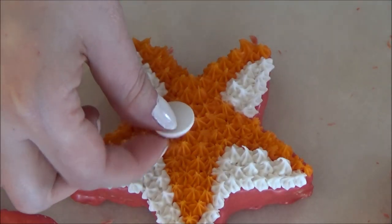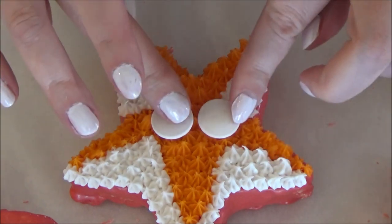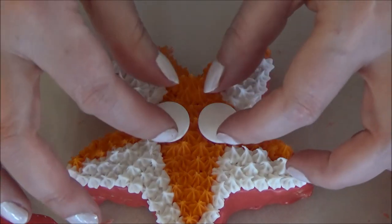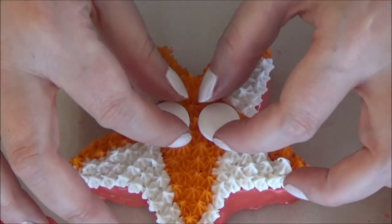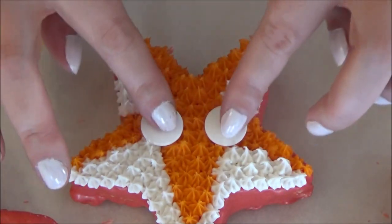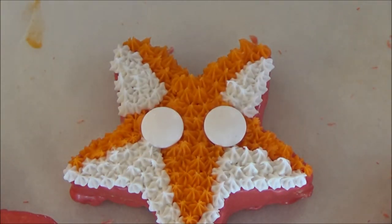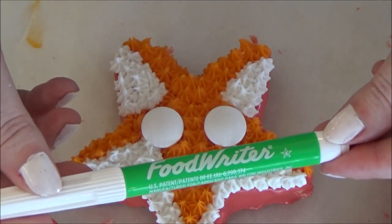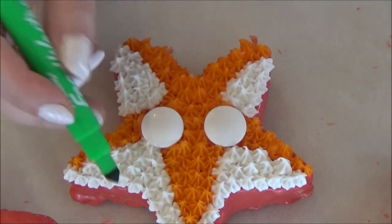Using white M&Ms or candy eyeballs, press them into the center of the fox. Since these candy eyeballs have black pupils on the other side, I just flip them over so that I can make my own. Once you have lined up your eyeballs to where you would like them, slightly press them into the frosting to help them stay. Since Nick Wilde's eyes are green, I am using a green edible marker and drawing circles in the center of each eye.